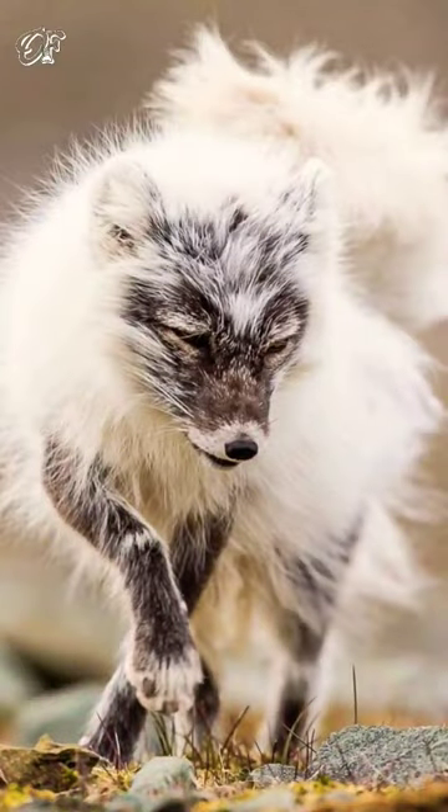This is the arctic fox during winter to summer season. In winter, polar foxes are pure white, legs and head are light gray, a white stripe runs along the nose.